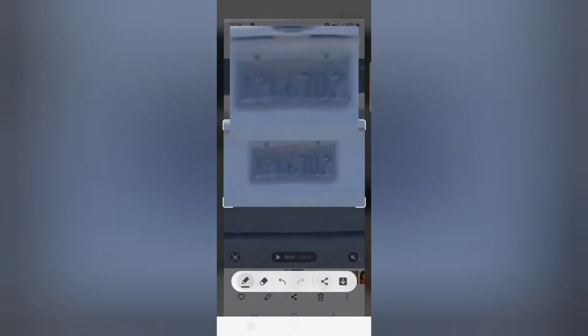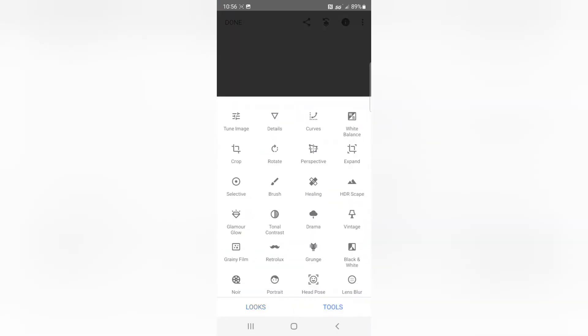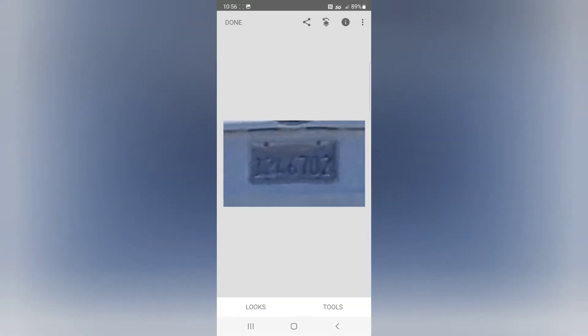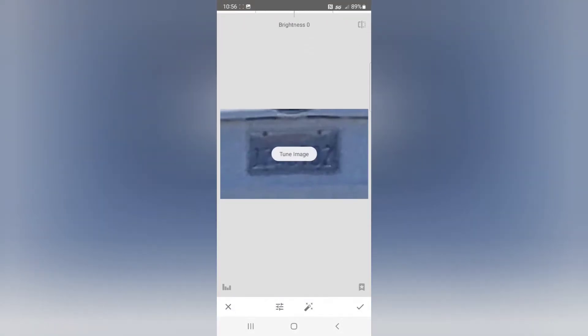Here's where we share it — open up in Snapseed. First, go to the Tools option, choose Details, and go to Structure. Bring the structure all the way up. What structure does is it takes dark sections and makes them darker and light sections lighter. Then go to Tune Image, go to Contrast, and bring the contrast down just a little bit.